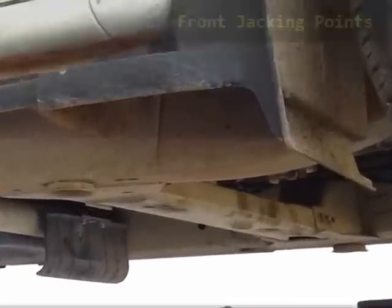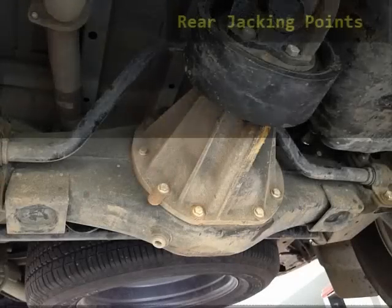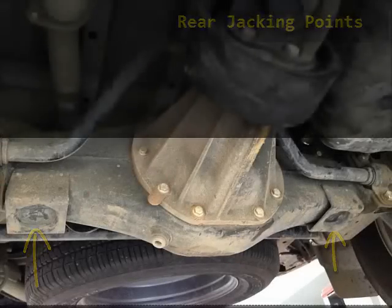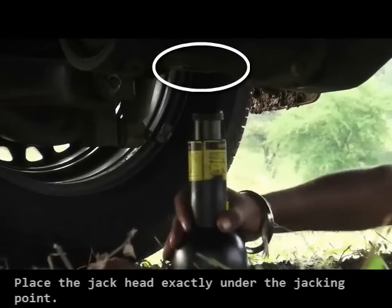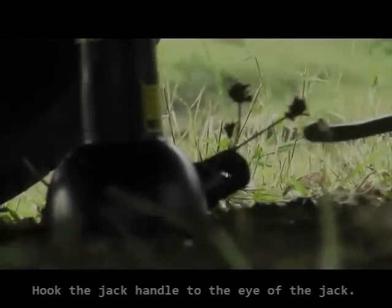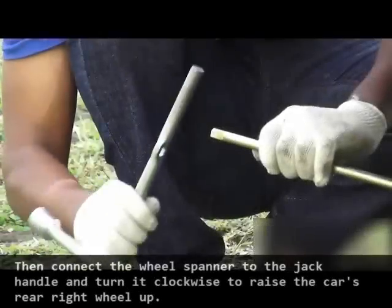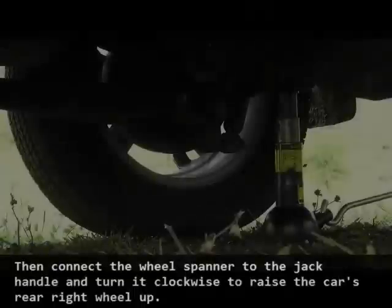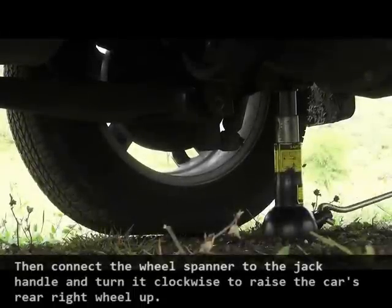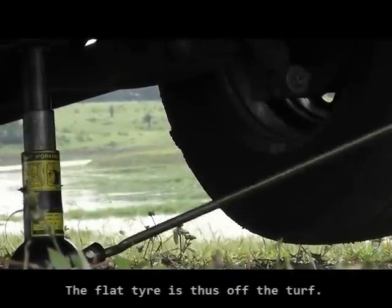The jacking points are located at the chassis of the car — those are the front jacking points, and these are the jacking points for the rear. Place the jack head exactly under the jacking point. Now hook the jack handle to the eye of the jack, then connect the wheel spanner to the jack handle and turn it clockwise to raise the car's rear right wheel up. The flat tire is thus off the turf.